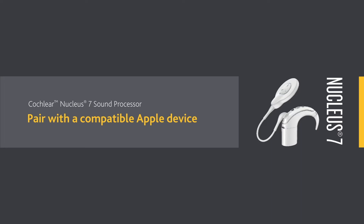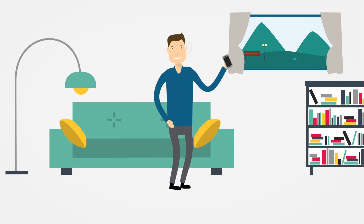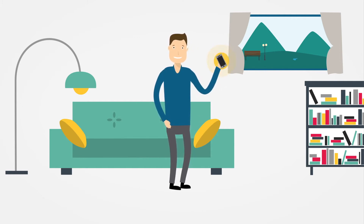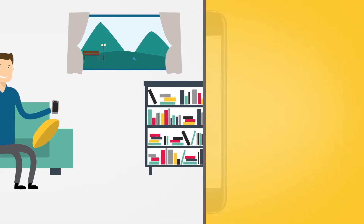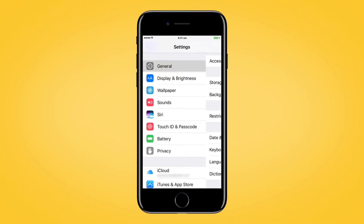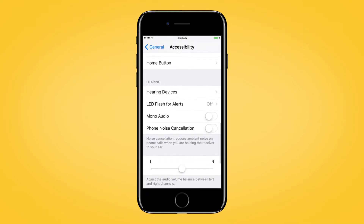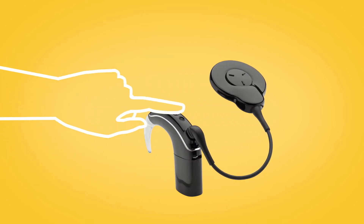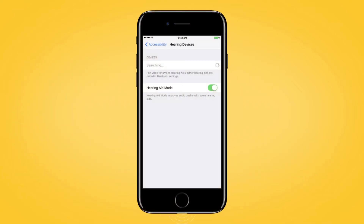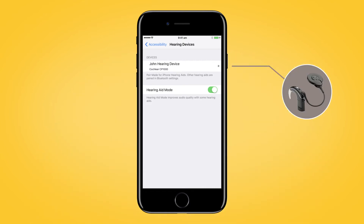To start using the Nucleus SmartApp control and monitoring features, you'll need to pair your sound processor with your compatible Apple device. First, go to Settings and tap General. Then, Accessibility. Scroll down and select Hearing Devices. Next, turn your sound processor off and back on again.